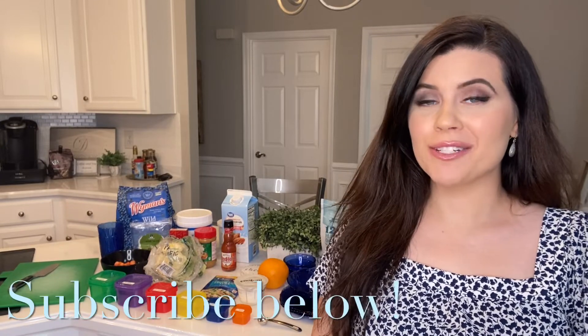Hello and welcome to our channel! Today we have a super easy 21 Day Fix meal prep with me, so definitely hit that subscribe button down below. If you're new to 21 Day Fix, don't worry — I'm going to explain everything. If you're not new, you can definitely skip this part.